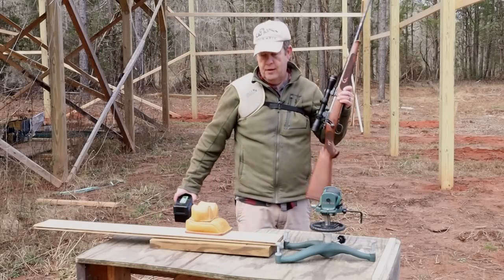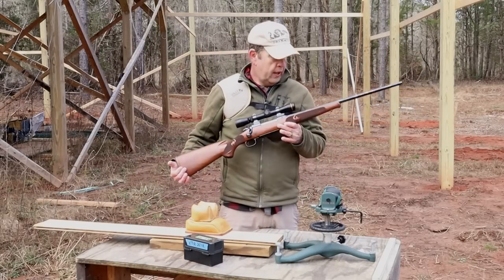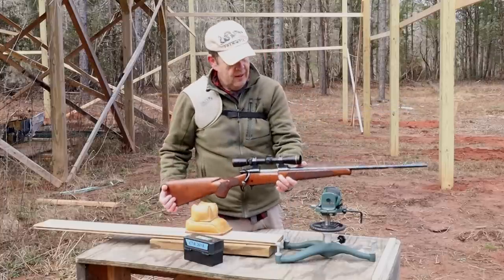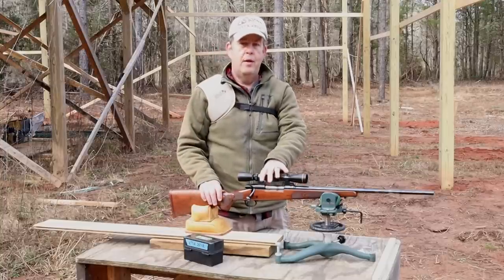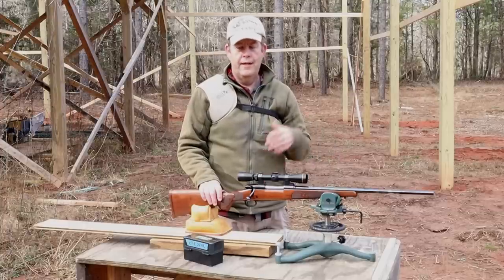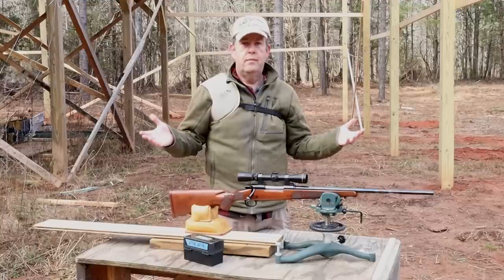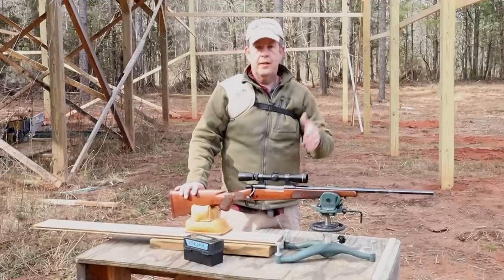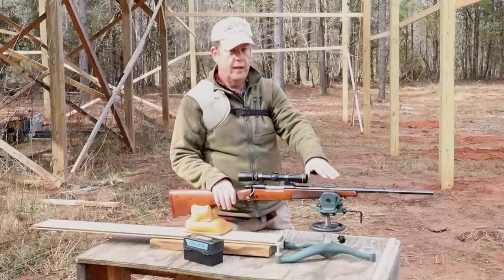Now we're going to give the 7mm Mauser a moment for the barrel to cool, and while it's cooling we're going to check this XTR Featherweight 257 Roberts. With this one the action was bedded, but the barrel was not free-floated. I wasn't going to free-float the barrel until I did more load testing, but I decided to go ahead and do it. It's free-floated now, and just like the 7mm Mauser, I am really close on my clearances with this one.